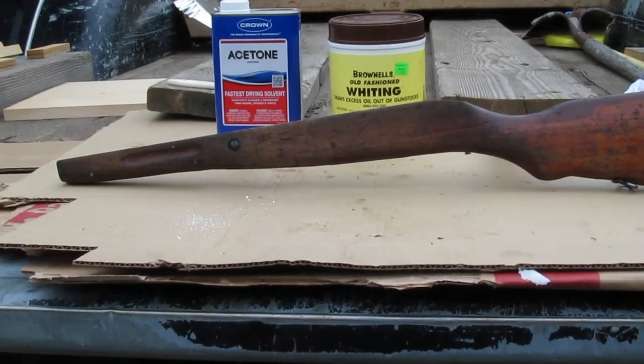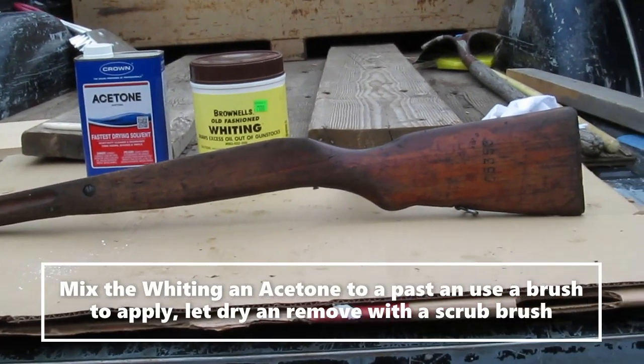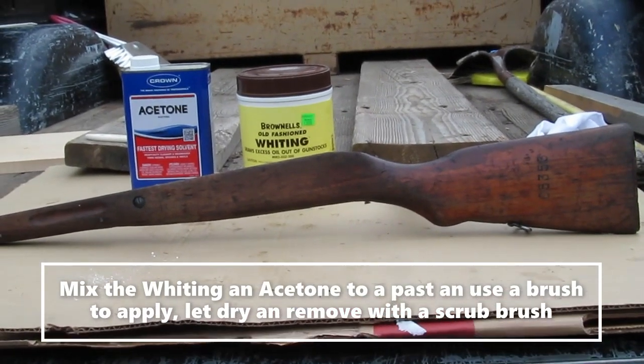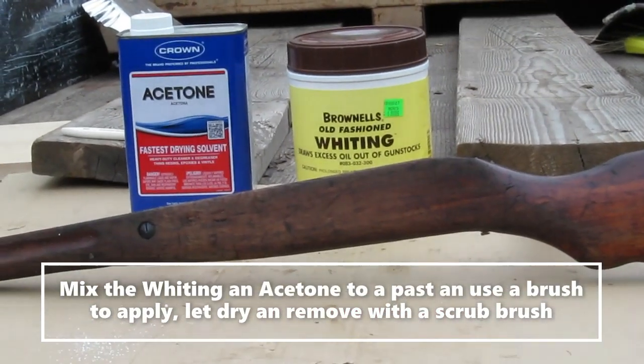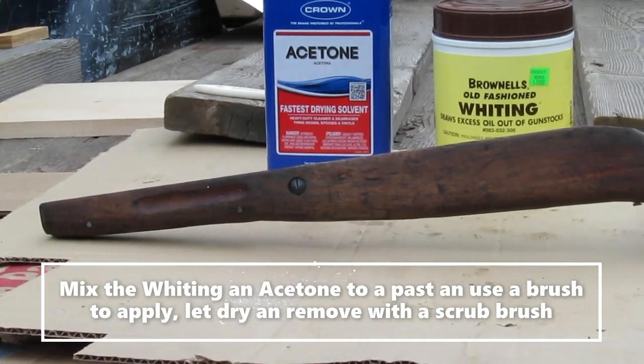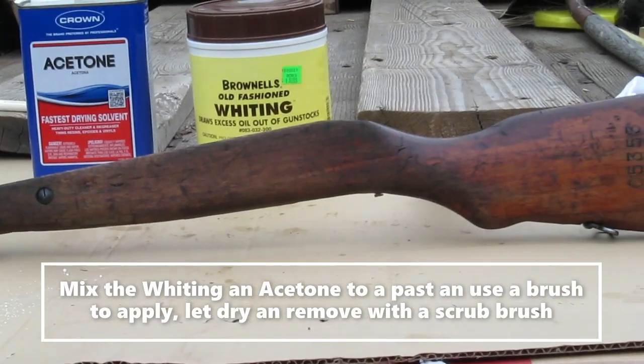It's day two of my Classic Firearms SKS refurb, and today I'm going to work on the stock. I'm going to use some Brownells Whiting Compound, mix it with some acetone, put it on the stock and dry out all that oil and Cosmoline. Then I'll probably sand the stock a little bit.